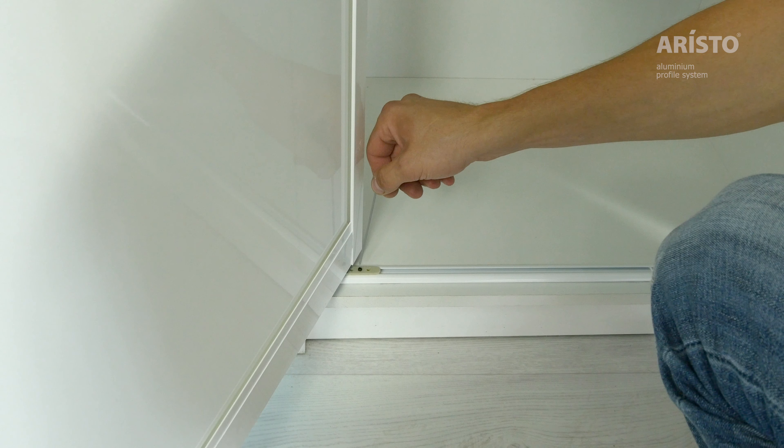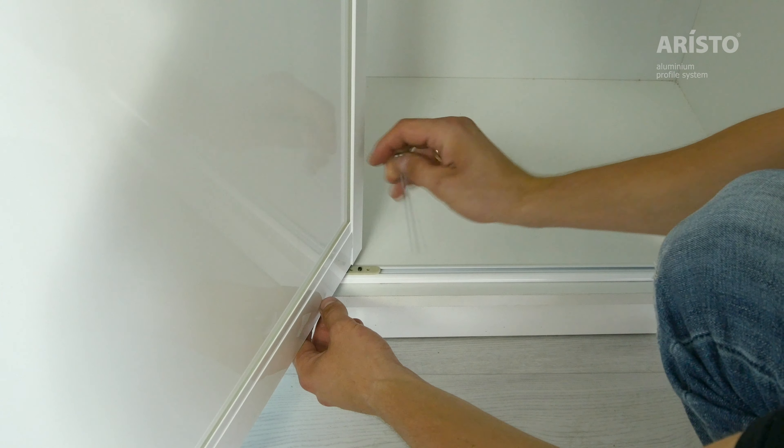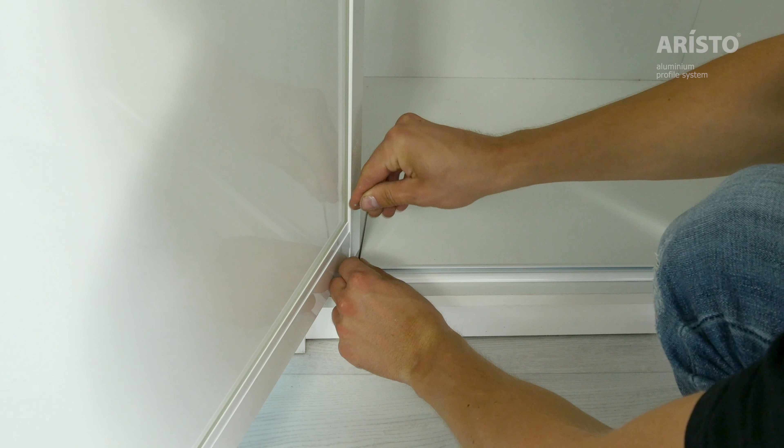In case the door is tilted, loosen the top or bottom attachment element with the Allen key. Then move the attachment element left or right inside of the rail. After adjustment, fix the attachment element.